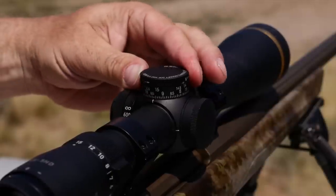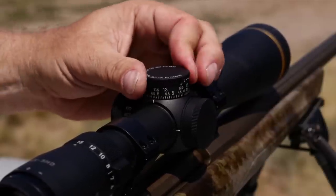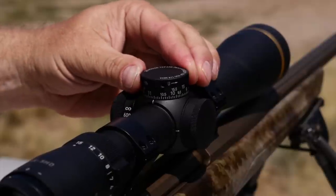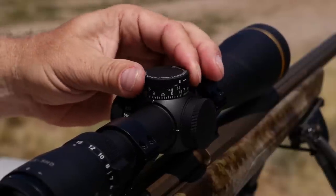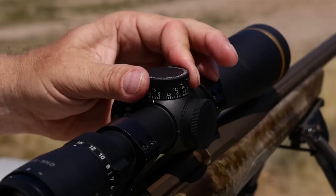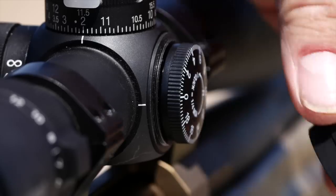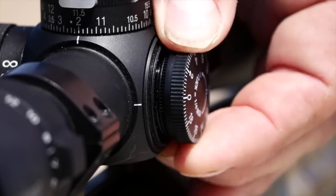If your target distance is out past one full revolution or 20 MOA, you will see that the zero lock button goes below the surface, and this lets you know you are on the upper level of the etched numbers. Once you're done, you simply run the turret back to zero and the zero lock pops back out and locks. The windage is capped and has a pop-up re-zero style dial.